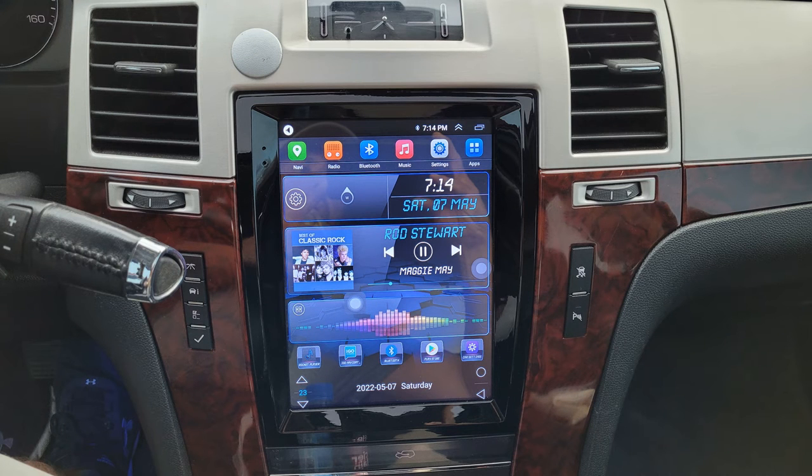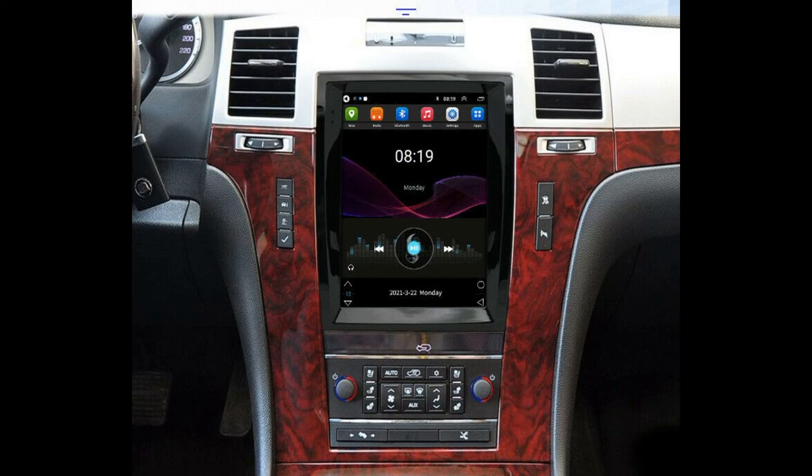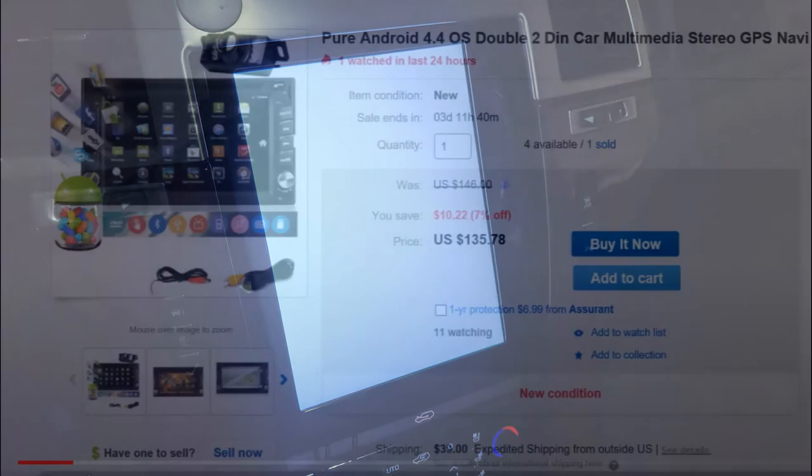Then after about two weeks of dealing with this stereo, for no reason it decided to erase all my apps and music that I had stored on the internal memory. Because of this I decided to use a USB flash drive to store all my apps and music. Then on the third week, after I thought I might be in the clear, I started my car to just see a white screen, making this stereo no longer usable.